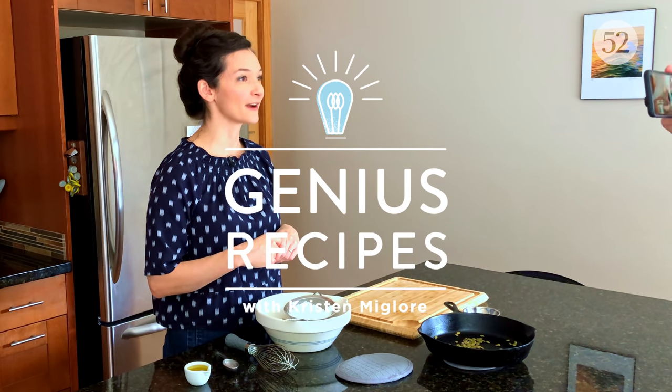Hey everyone, welcome to my home kitchen. This week's Genius Recipe is for an update on a classic pumpkin bread with a few ingredient switcheroos that give it a fluffier crumb, deeper flavors, and keep it from going stale for days. The Wonder Bread pumpkin bread.